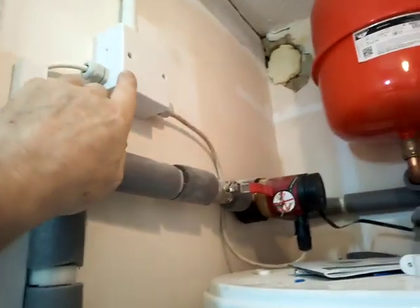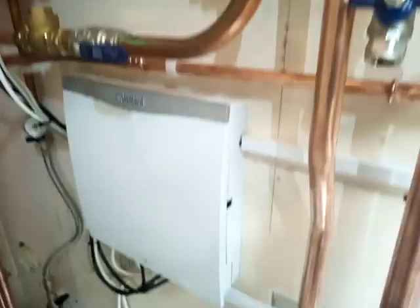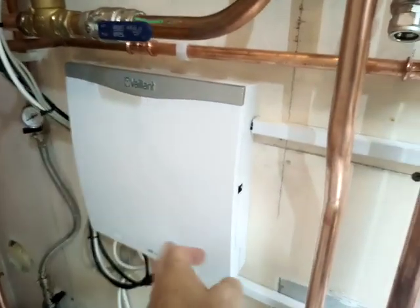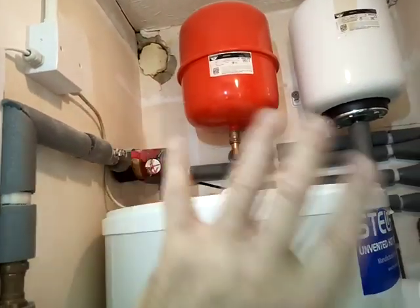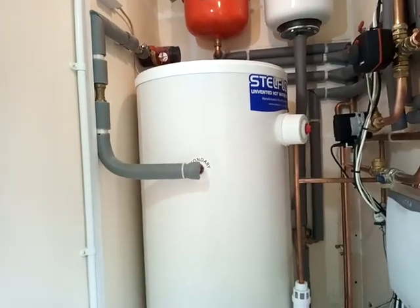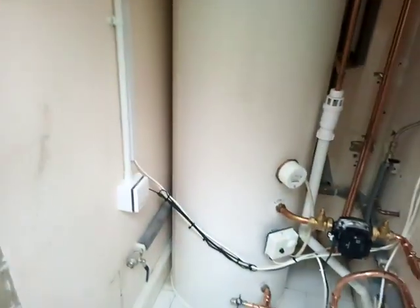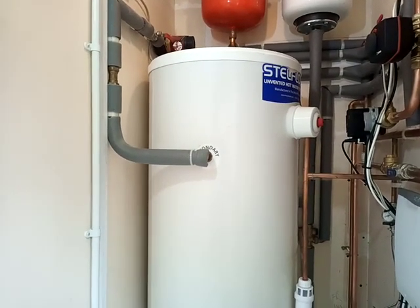In parallel with that, I've run the legionella feed from the VR71, so on a Monday it's going to heat the cylinder up to around 70 degrees, circulate it through the bronze pump to sterilize the whole system, and then switch back off. This means we're able to run the cylinder at just 45 degrees.